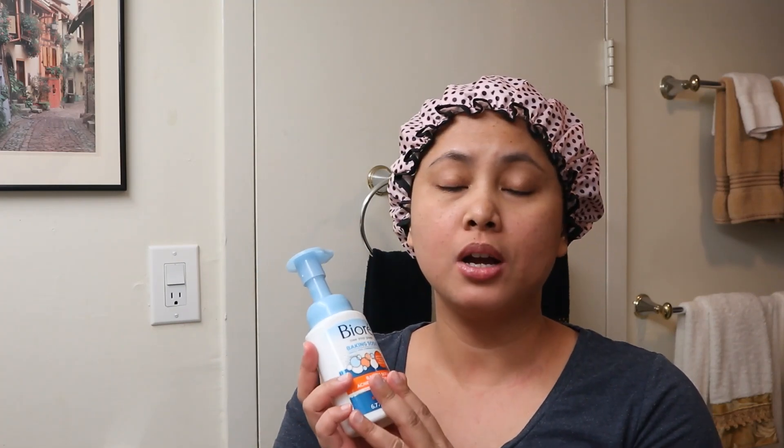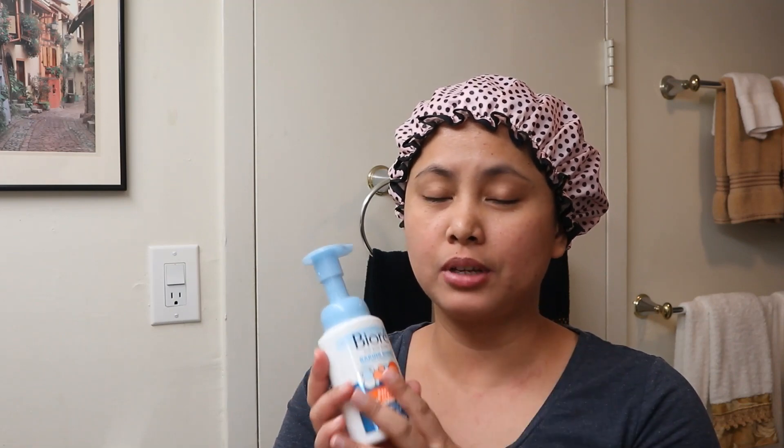What I like about this is after washing your face with this facial foam, it leaves a smooth feeling on your skin. It is hypoallergenic and pH balanced, so it clears up acne blemishes, penetrates pores to control acne blemishes, and helps prevent new acne blemishes from forming.